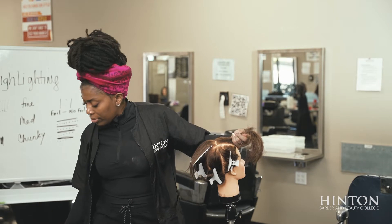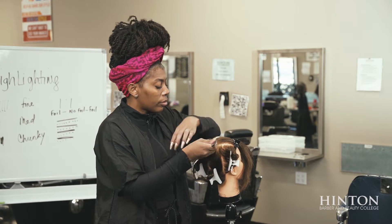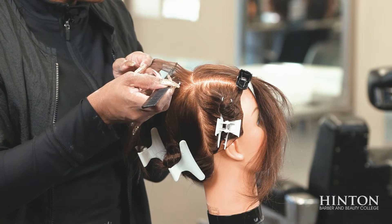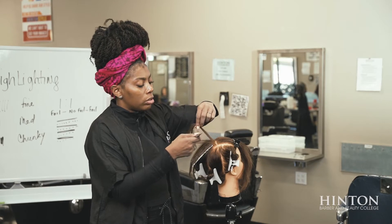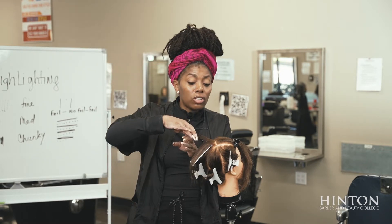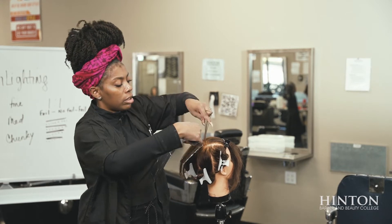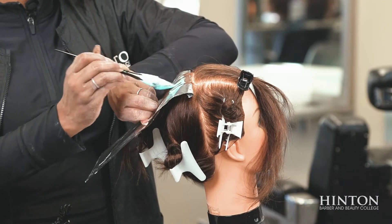Right now I'm just taking the time to show you fine, medium, and chunky. Medium is a little bit more prominent and more noticeable; fine gives you more of a natural look — a soft natural. Medium gives you a medium natural, and chunky is just straight 'hey, I've got highlights.' Take the foil, fold it to the back, place it on top — and that is your medium.